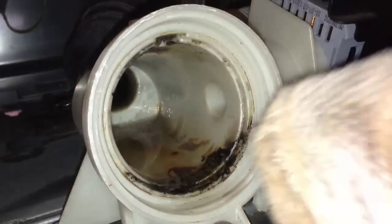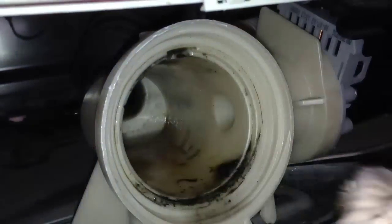Once we've got the basket all cleaned out, we're going to go ahead and clean out the basin area. Just get all the leftover residue out of there — kind of wipe it out with a towel. That'll get it clean.